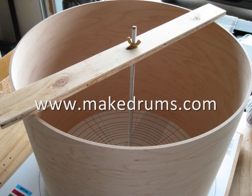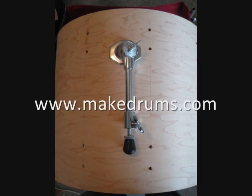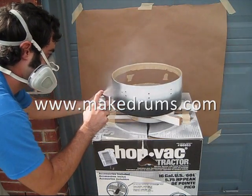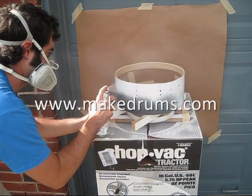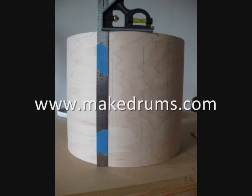Hey, this is Phillip Ellis and I wanted to personally thank you for checking out MakeDrums.com and tell you a little bit about what I have on this website. I have written an ebook called How to Make Custom Drums, and this is the product of a year-long labor of love.